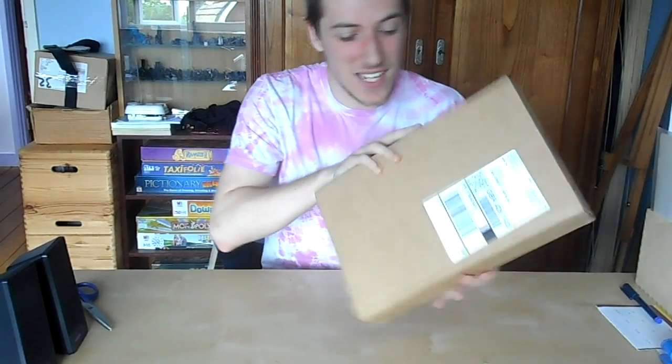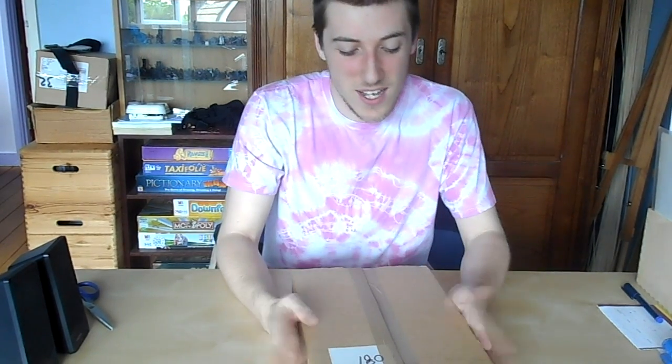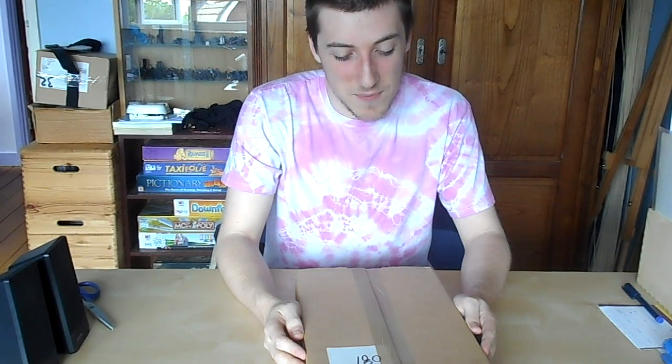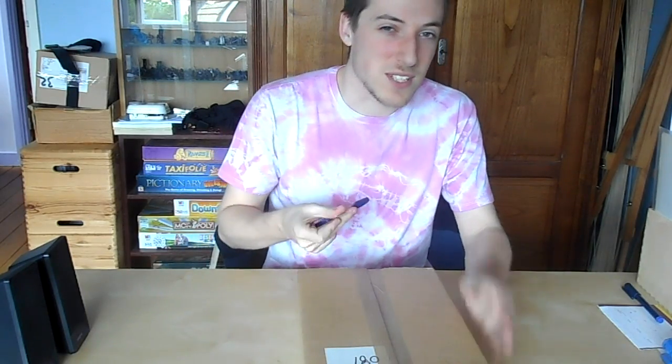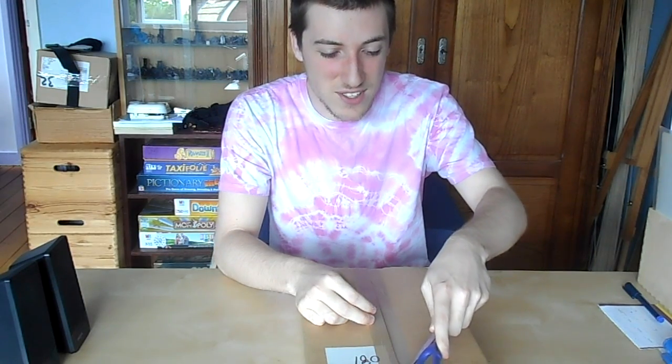Hey guys, Tractor Saw here and welcome to an unboxing video, because today something really special arrived in the mail — this really big box sent to me. Now everyone knows where I live, it's alright. This box is the limited edition Space Marine Codex that's just come out. It cost me £100 and I'm really excited for it. My sleeves for Magic the Gathering came out as well, but no one cares about that. Everyone wants to see the good stuff.